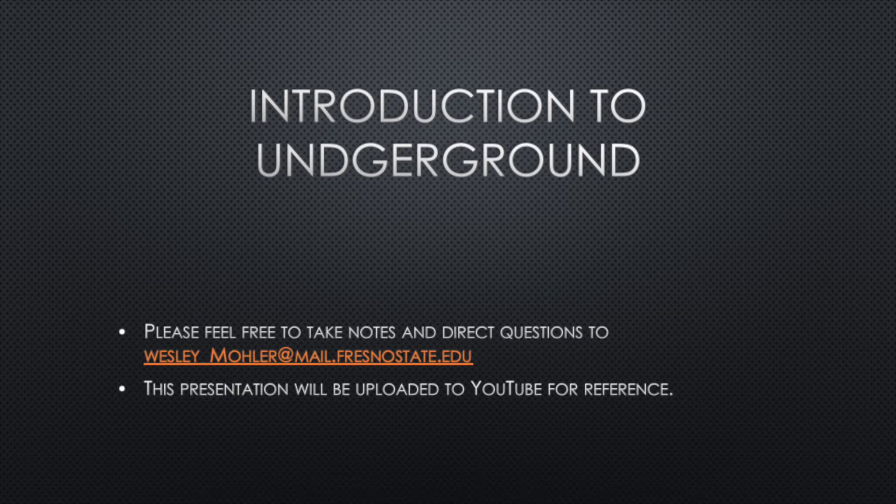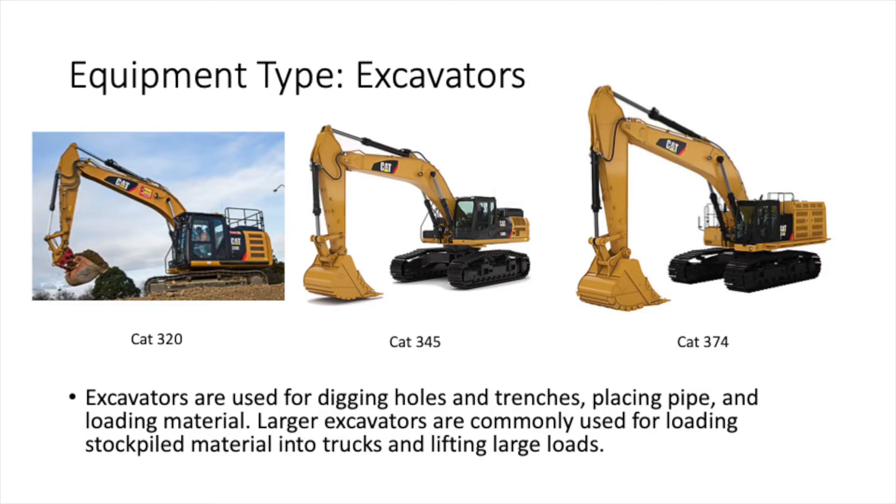Before we get into underground, we're going to go over some of the common equipment used in an underground crew. The first type of equipment would be excavators. Excavators are essential to any underground crew — they're made for removing material, particularly in trenches. They're also used for moving stockpiles and mass hauling operations, but for this video we're going to stick with the underground components.